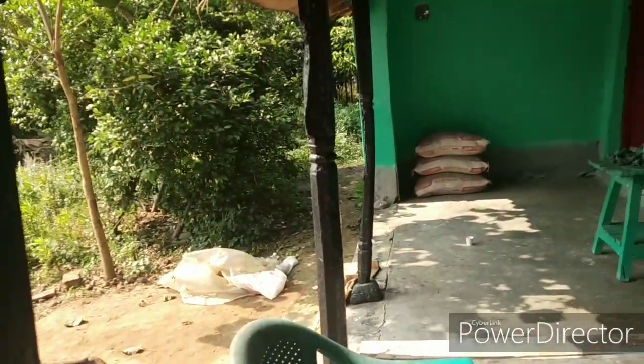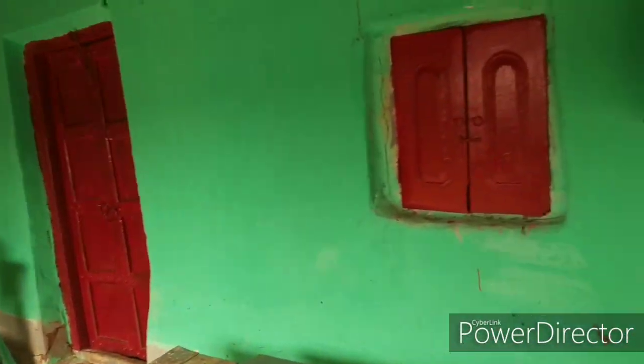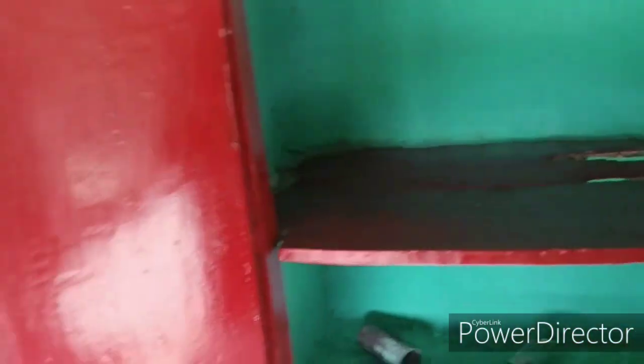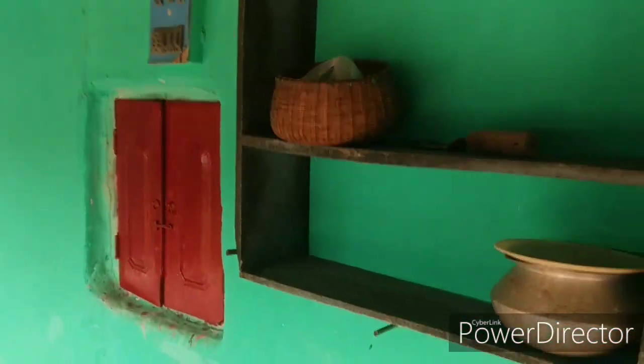These pillars are wooden and this house is quite old — I'm not sure exactly how old. This is a cupboard, a small shelf with doors. I've colored it myself, so excuse the stains around it as it was my first time, but I think I did a good job.